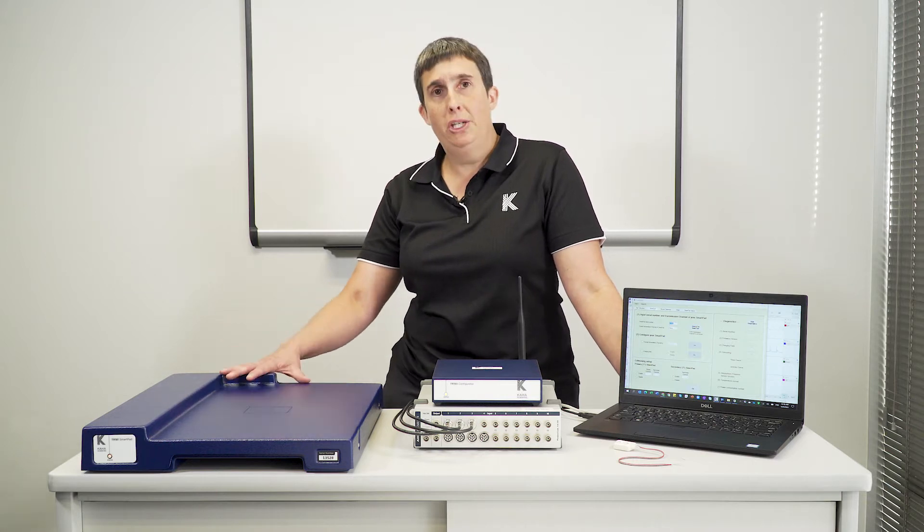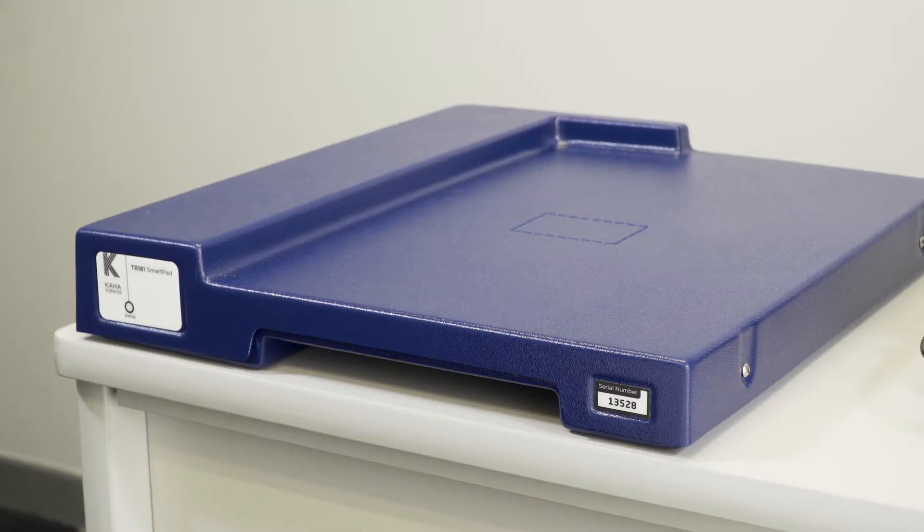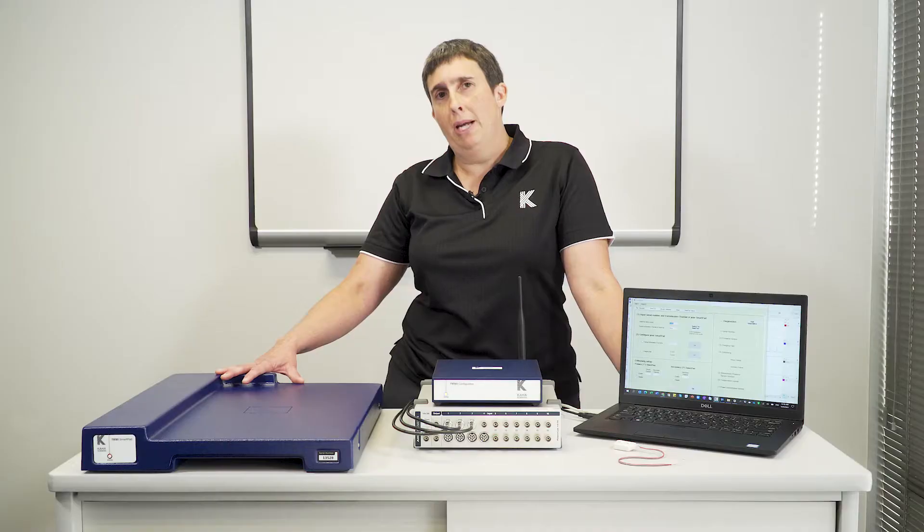Hi, I'm Sarah-Jane Guild. I'm a scientific consultant with AD Instruments. Today I'm going to run you through the main features of the SmartPad, which is part of the Kaha Sciences RAC telemetry system.